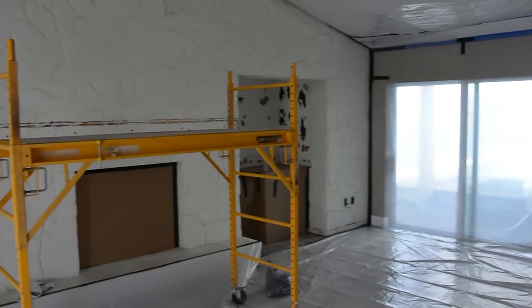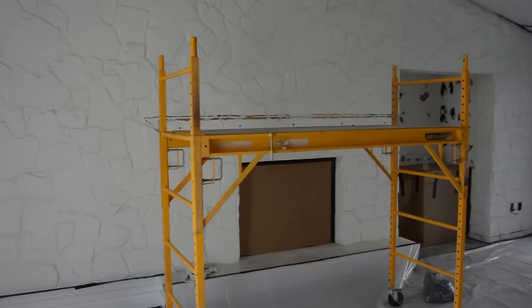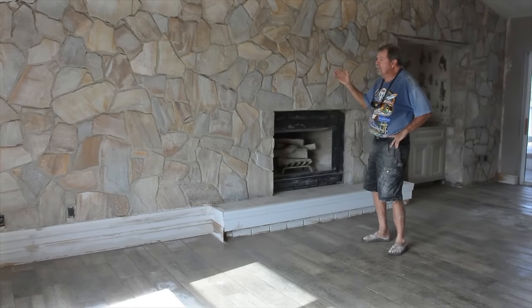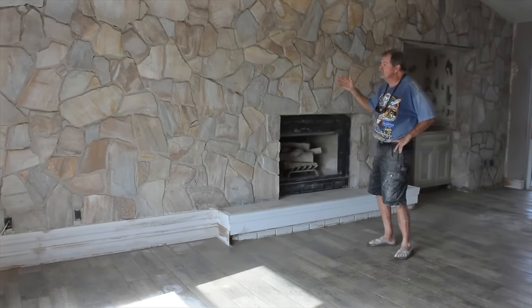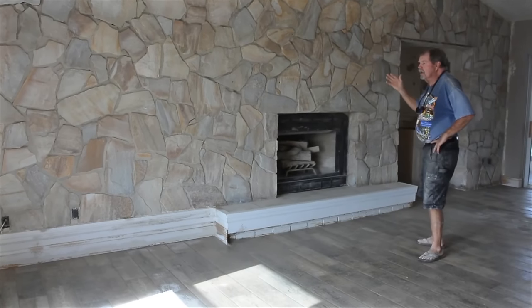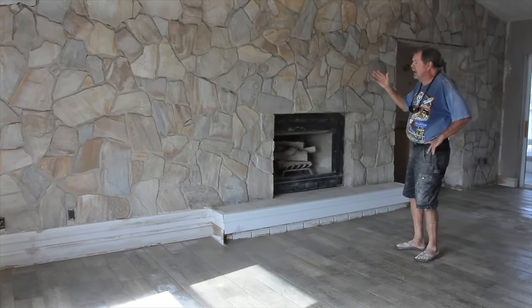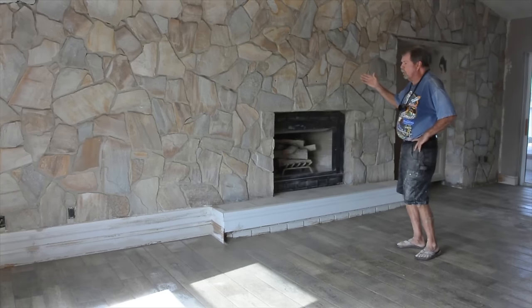After masking off the walls and floor with plastic to make cleanup easier, Rick was able to restore the natural beauty of this stone. We had about four and a half hours in prep, close to five hours of blasting. We used medium coarse recycled bottle blast to take the paint off and to be easy on the mortar joints.